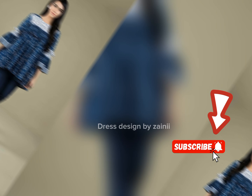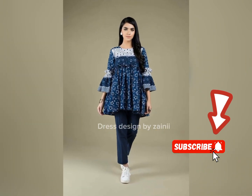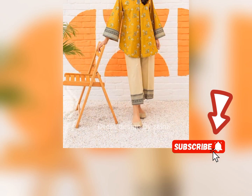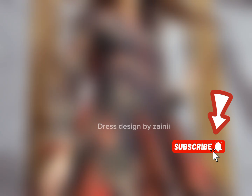Today's video is very beautiful, unique and decent. Short frocks, summer dresses and a very beautiful collection. I hope you will watch the video completely so you will get a lot of ideas.